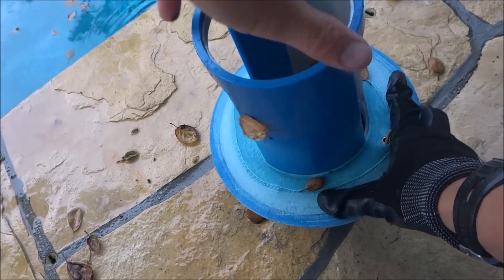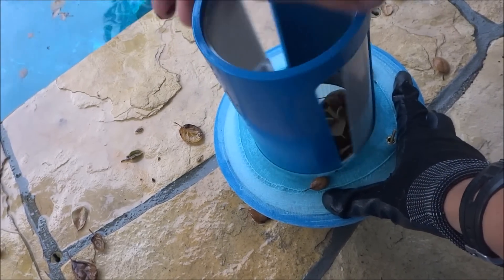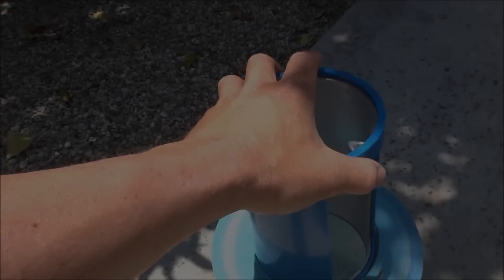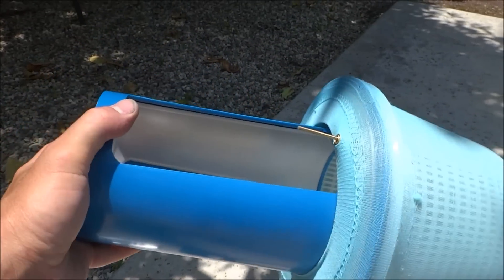The nice thing about the Skim Doctor 2.0 is that when you want to empty the basket, the top comes right off — just unscrew it. So that's the installation process of the Skim Doctor 2.0 on your skimmer basket.